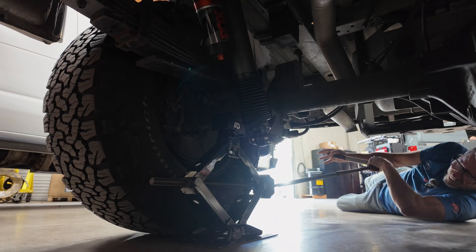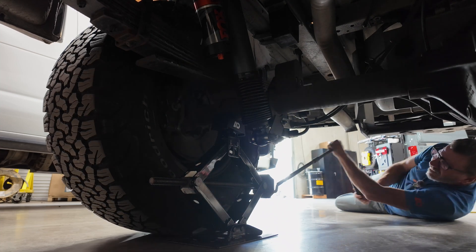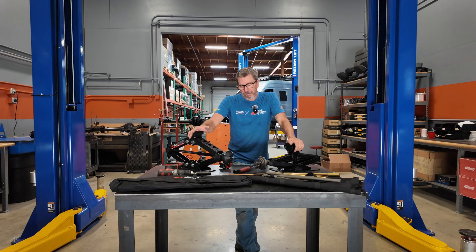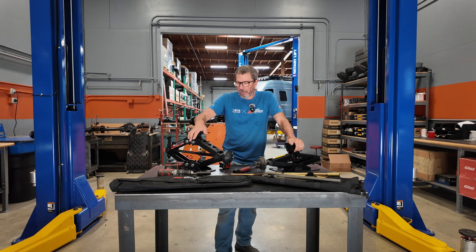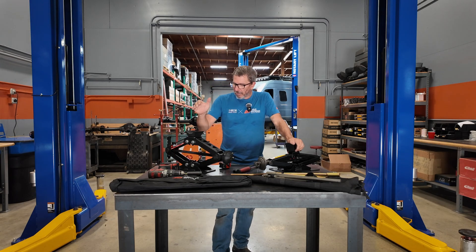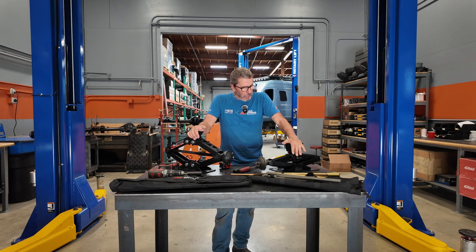Happy trails everybody. Take a look at both of these that we've got — I've used them both, they both work great. This one works fantastic. The key to that is the drill and the ease and how much quicker it is. For me, this is my choice. But if you're on the trail and you have one of these, it'll get the job done.